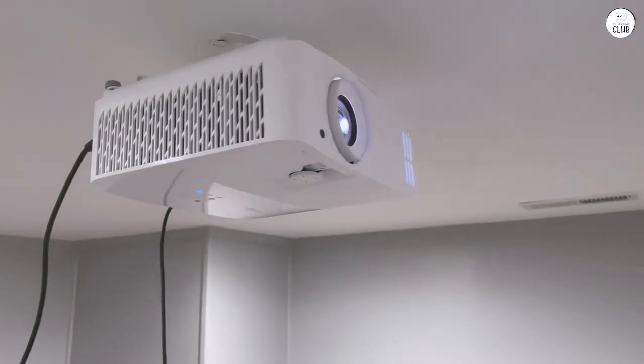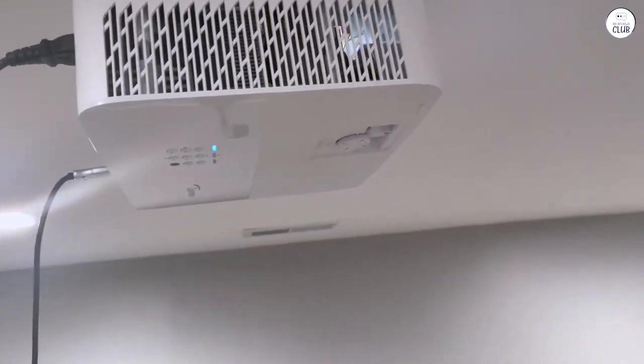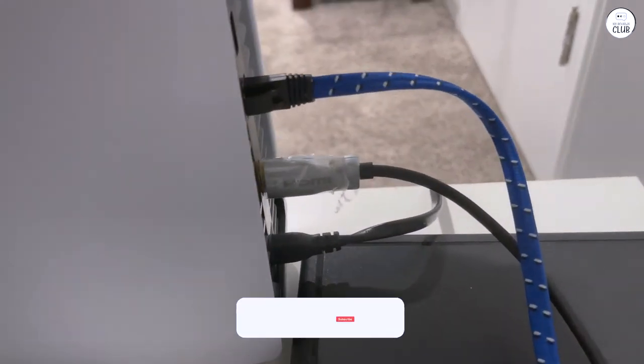There's an option to lower the bulb brightness to save on bulb life, but I haven't tried that yet to see how it affects the picture. My only real complaint is the remote — it looks a bit cheap, white, oddly shaped, and very light.